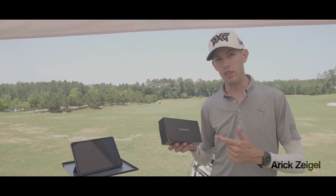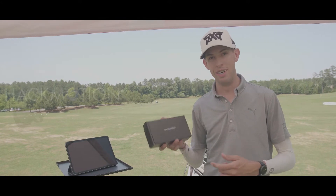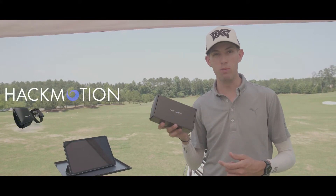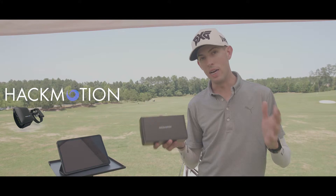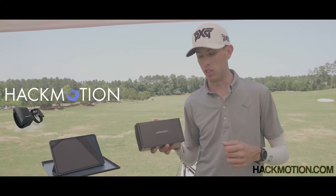Hey guys, just got a new piece of golf technology from the guys over at Hack Motion Golf. This thing is becoming very popular in the golf industry. If you haven't heard of it, check them out — they're all over social media as well as their website, Hack Motion Golf.